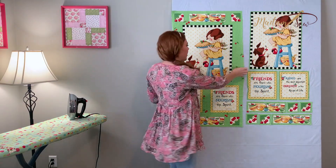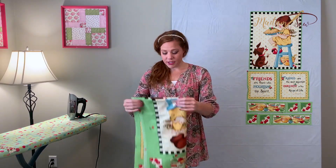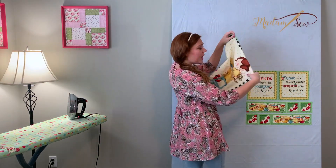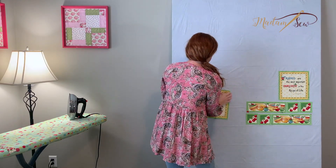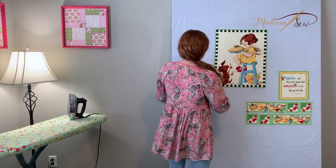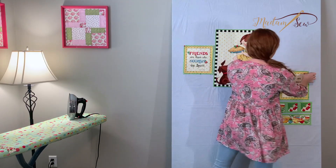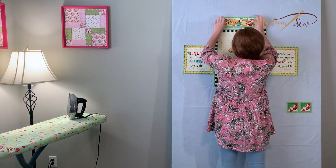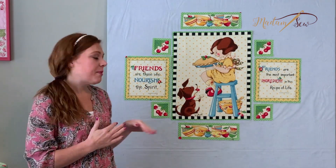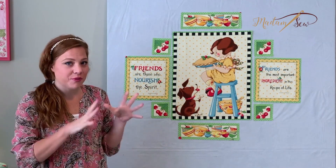This is the fun part because you get to design how you want them laid out in your quilt. You can play around with different layouts using whatever pieces you'd like from your panel. I've decided to make this black and white one the main picture within the finished quilt. As you're laying them out, they don't have to be perfectly in place — you can just kind of visualize where you'd like to see them. This is my starting design, and I'm going to be introducing some other blocks that will fill in the space around here.